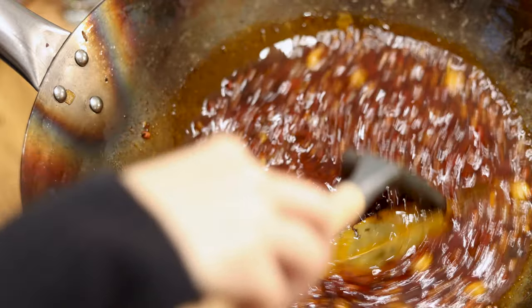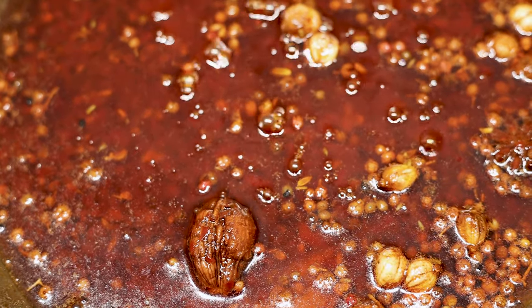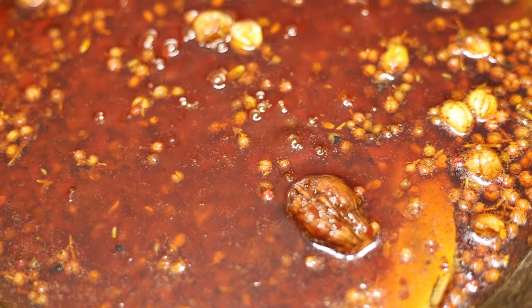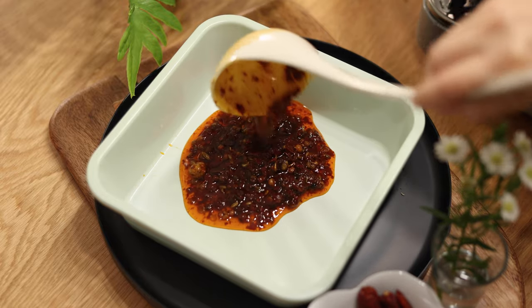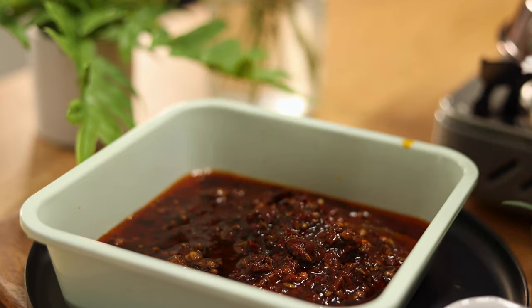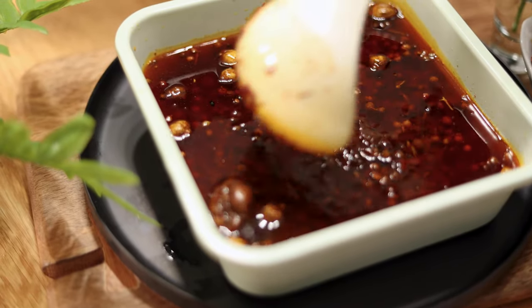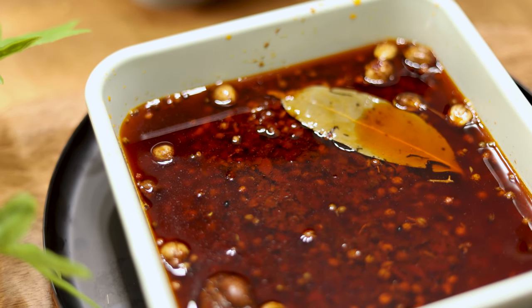Turn off the heat and let cool for a while. This hot pot base is a deep red color and smells extremely aromatic — all the flavors from the spices and chilies are fully released. Pour the oil along with the solid content into a heat-resistant container, stir to even out the mixture, and add the bay leaf and leftover dry chilies for garnishing — they'll float on the surface.